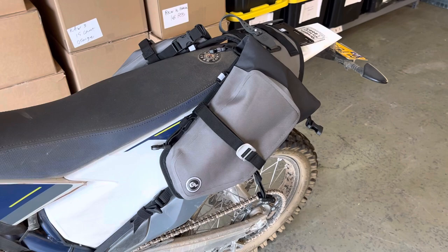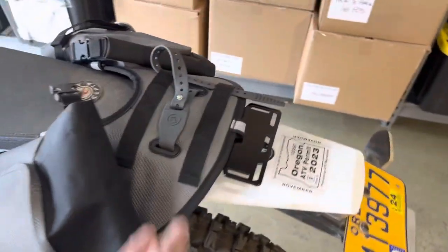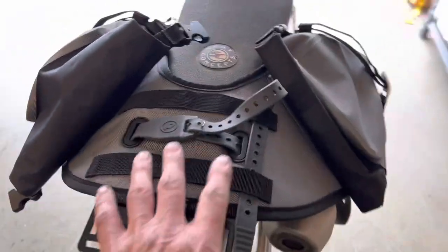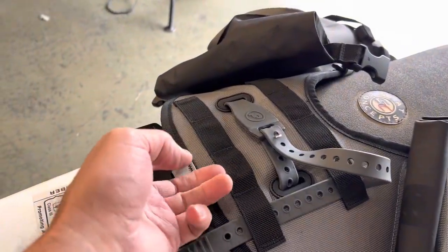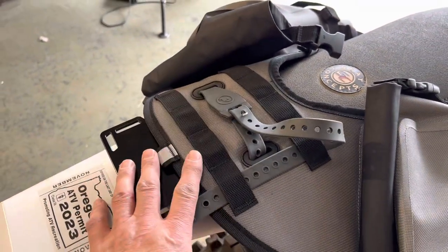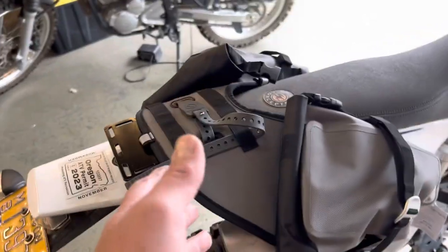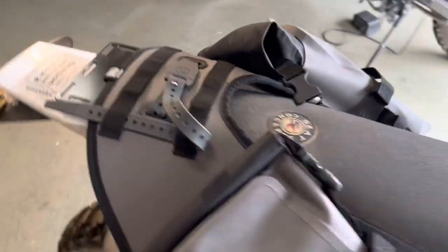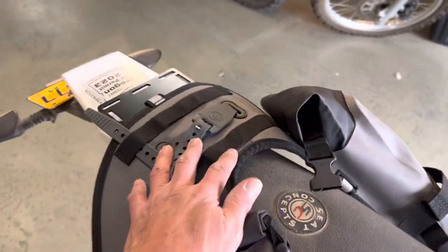We left the webbing here as attachment points so you can attach a Possibles Pouch, a Rebel Stoke, a Rogue Dry Bag for expanded capacity — even on an overnight camping trip. We've seen people get out with the Mojave doing that.